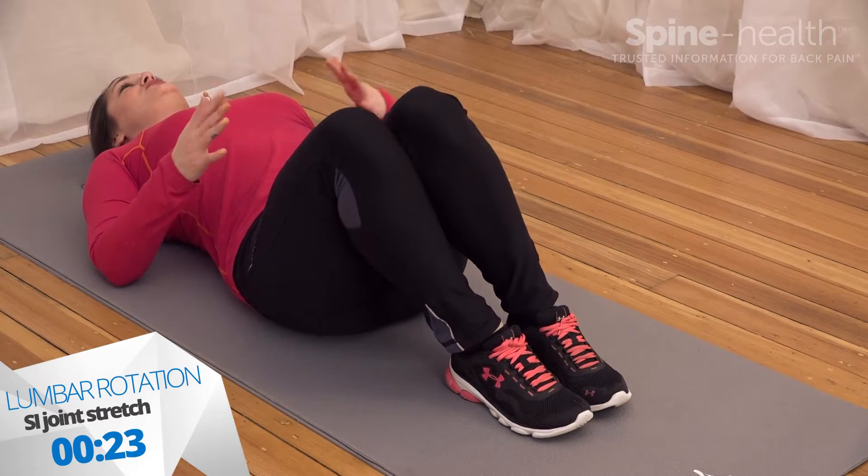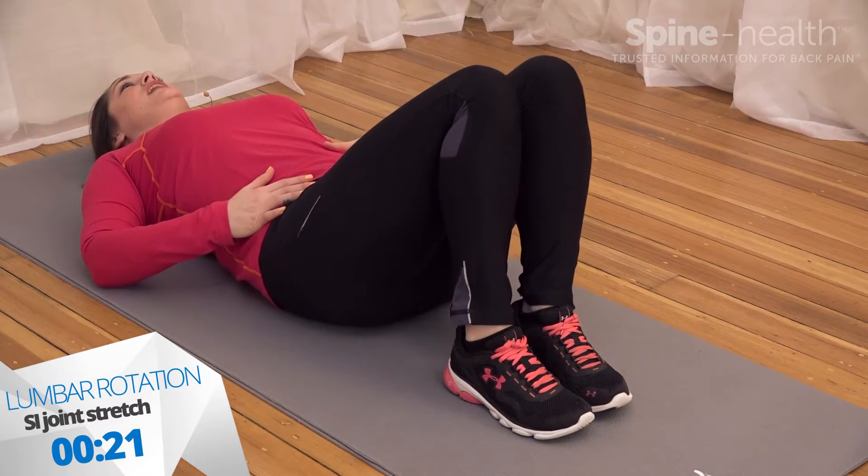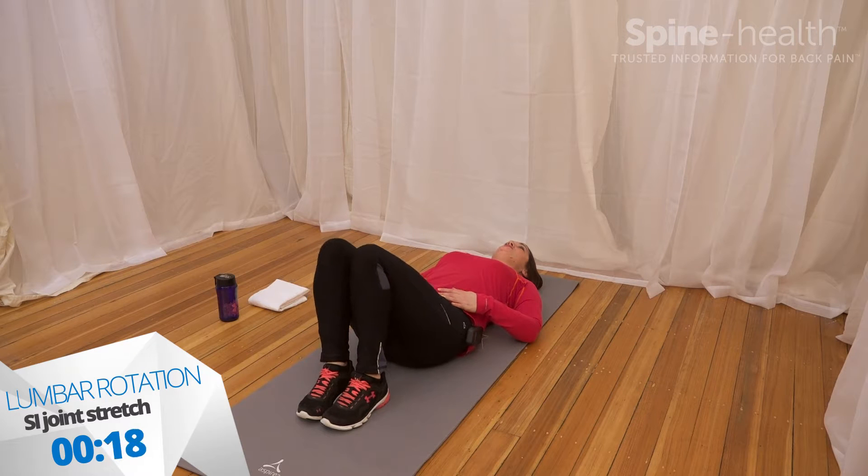You'll feel your thighs rub together, but there shouldn't be too much motion in the low back. Stay here for about 30 seconds if it feels good.